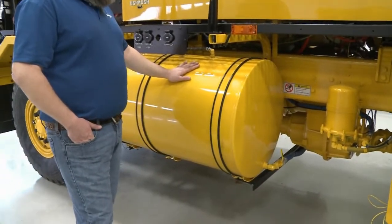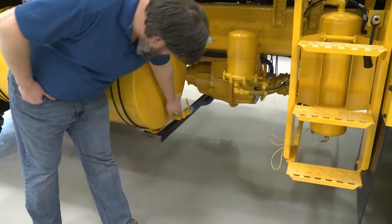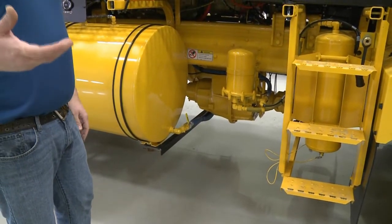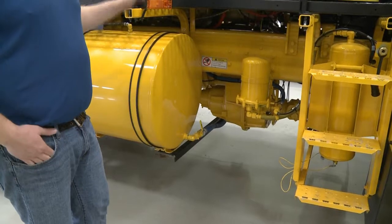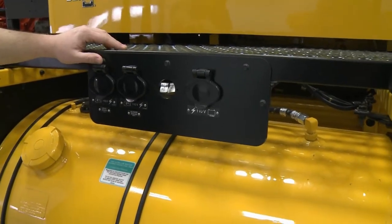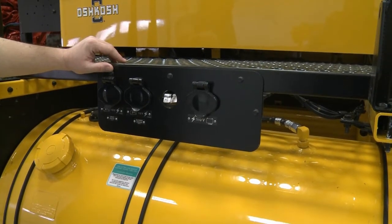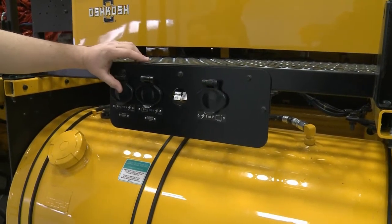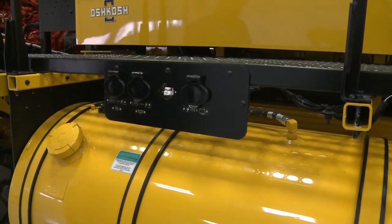There are two fuel tanks on this truck and they're tied together with a cross tube, so it automatically pulls from both tanks — no switch needed like on older Chevys or Fords with dual tanks. There's also a system to heat the engine if it's stored in an unheated snow barn — you can plug it in to keep both the drive engine and implement engine warm. There's also an optional battery charger to keep it charged over the summer.